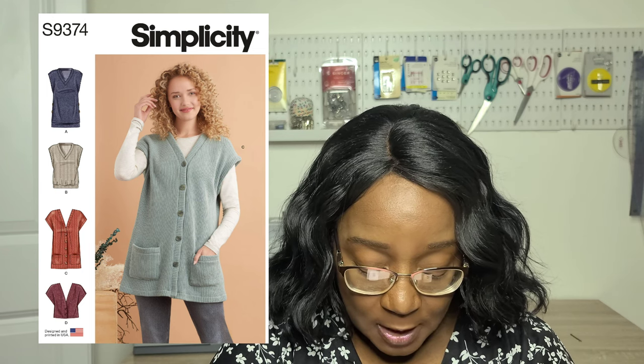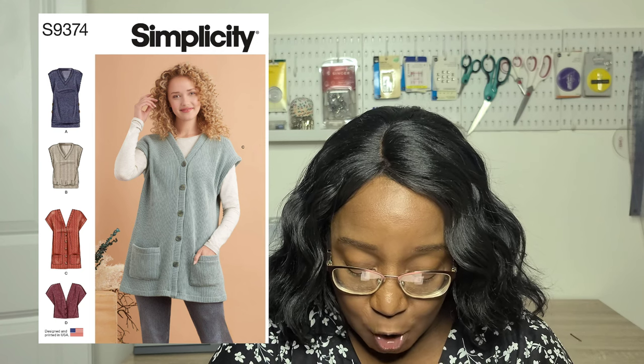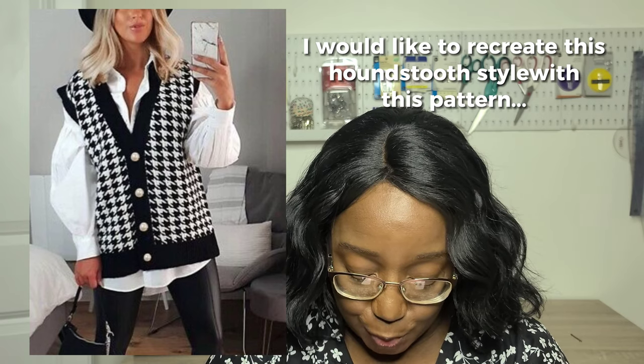There's also the Simplicity S9374, a knit button-front vest in two different lengths. The longer view features front and patch pockets. You have a pull-on V-neck vest variation without buttons, and two variations with buttons down the center front — including a long tunic-style sweater and a cropped view. All variations have grown-on sleeves, so you don't have to worry about attaching sleeves separately.